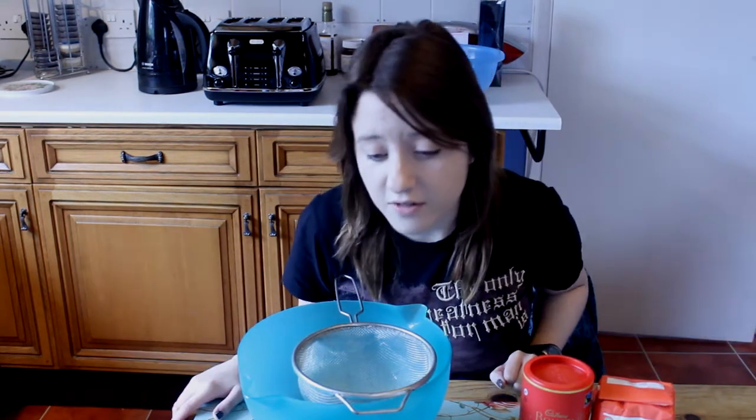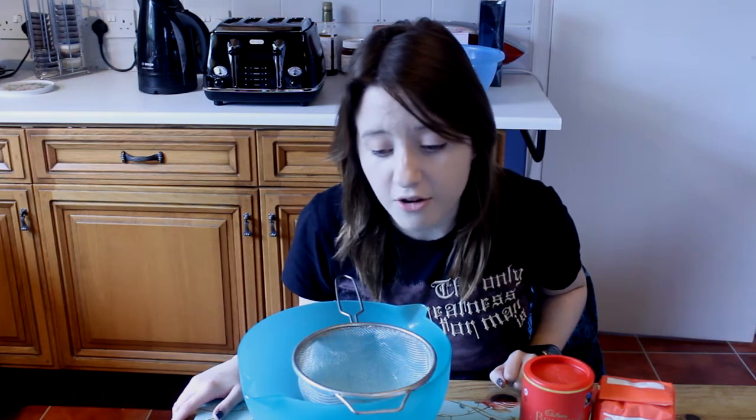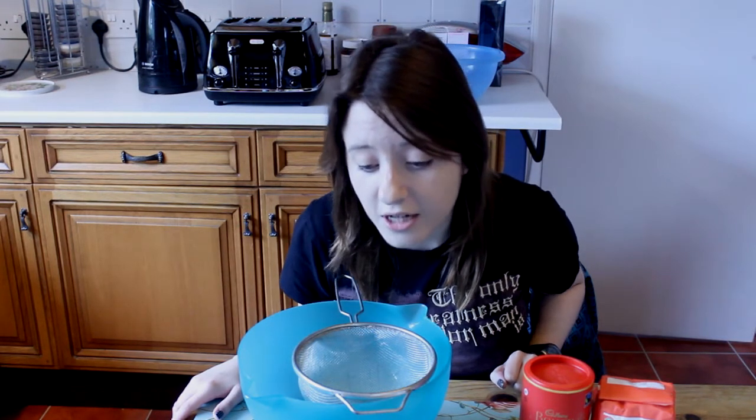This sounds fun. The oven is preheated, so if you hear a weird whirring noise in the background, that's what that is. First, I must sift together the flour, baking powder, bicarbonate of soda, cocoa powder and sea salt. Exciting times ahead.